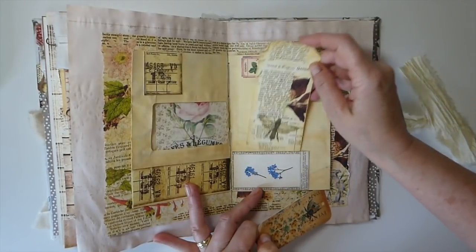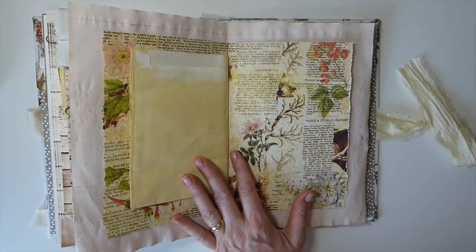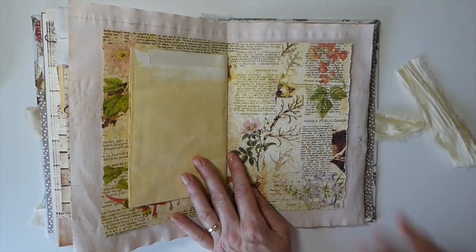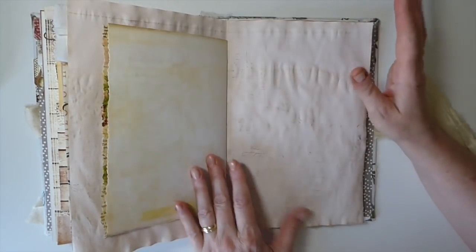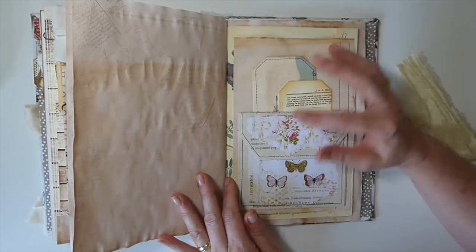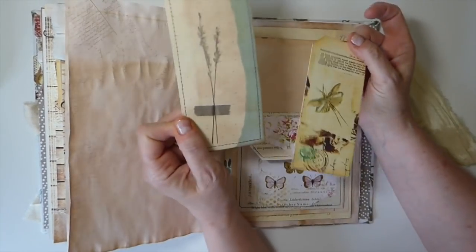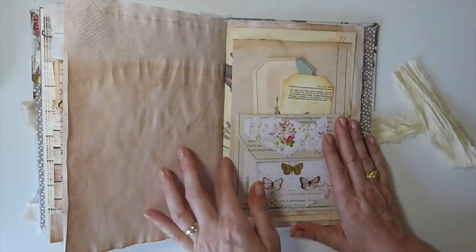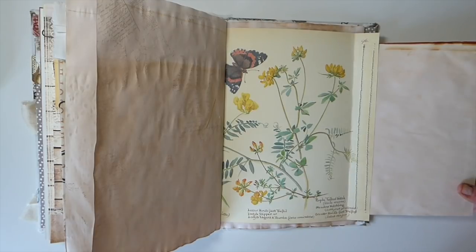I've done a little window here that tucks in so it peeks through. There's a pocket here with another one of the beautifully collaged tags from the kit. What I love is that designers are doing a lot of this collaging work for us now — we're getting so many more collaging sheets, which is so much fun. Another little book page pocket, and some more tags from various kits in Tracy's shop. Check the description box below — I'll list every kit I've used.